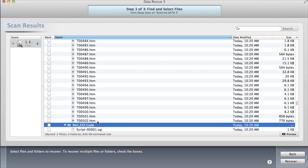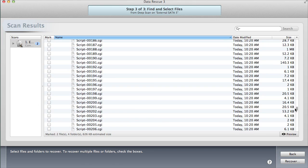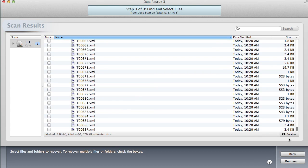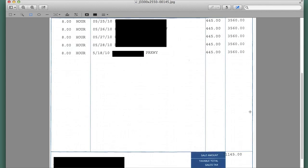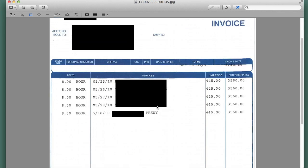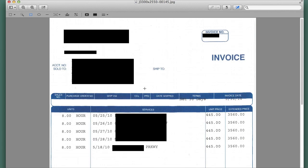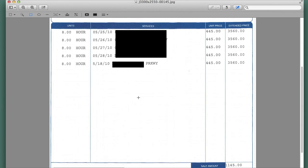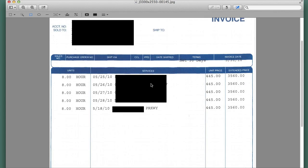Nothing too interesting on this drive. I guess it doesn't cache much information locally. The two invoices were for rather large bills — $71,000. They're from 2010. Very interesting. That was certainly worth the hour of waiting.